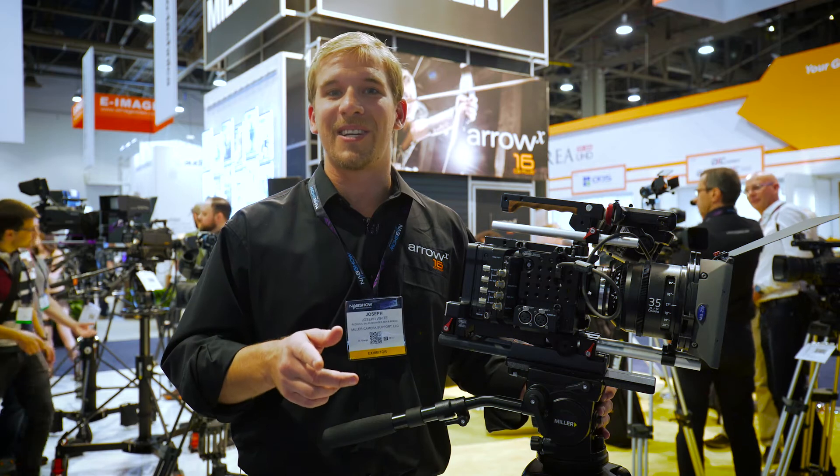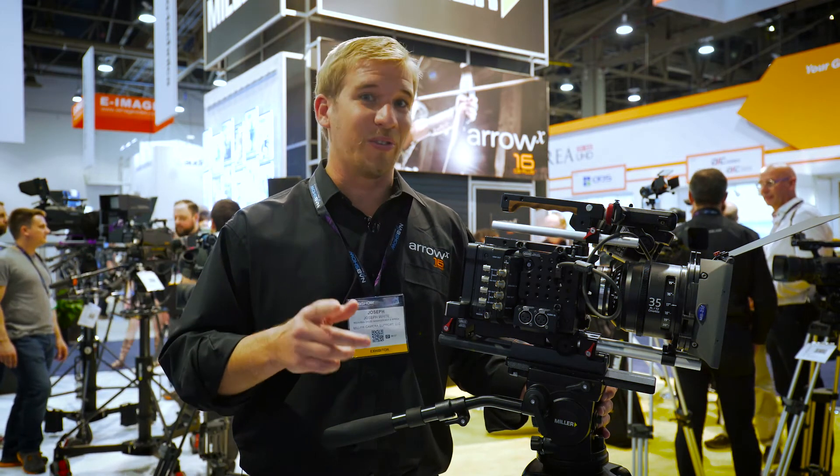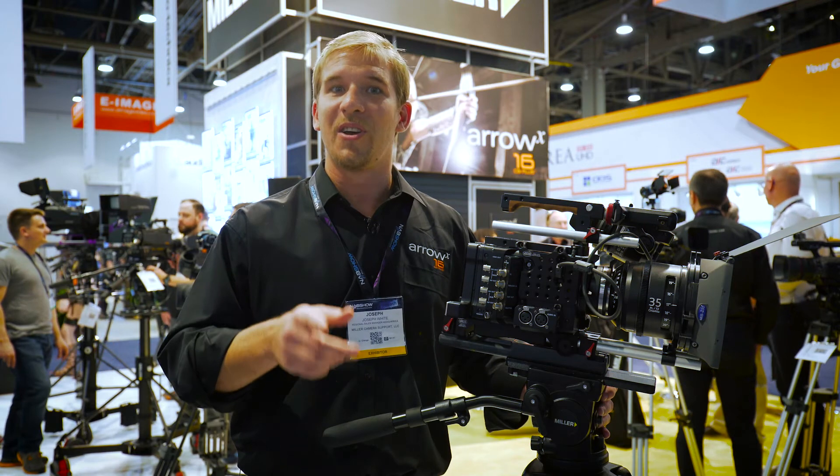Coming to you from NAB 2016, my name's Joseph Wyatt from Miller Tripods. Come and check us out at www.millertripods.com.